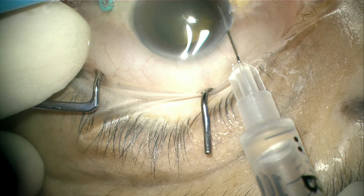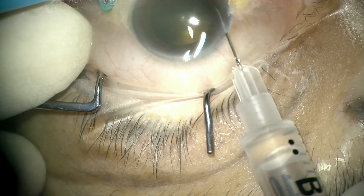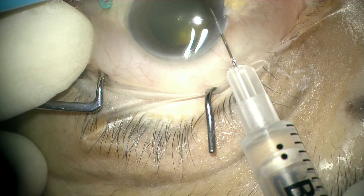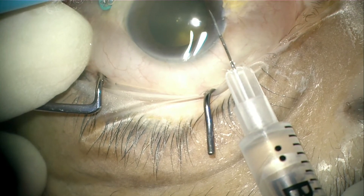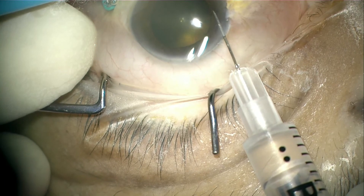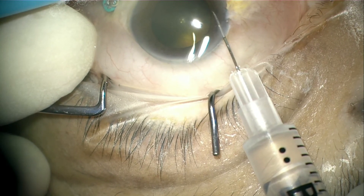Avoid directing the needle directly towards the center as it might hit the lens. Once in position, slowly the left hand will apply some pressure on the other end to passively push the aqueous into the empty syringe. At the same time, get the assistant to observe the amount of fluid withdrawn from the eye. Keep an eye on the tip of the needle, avoid injuring the iris tissue which may cause bleeding, and make sure the anterior chamber is stable at all times.